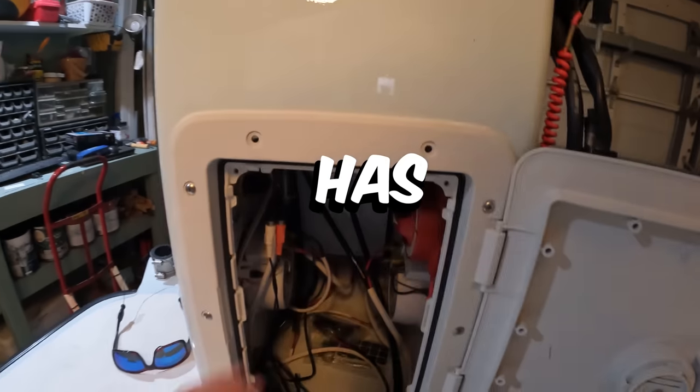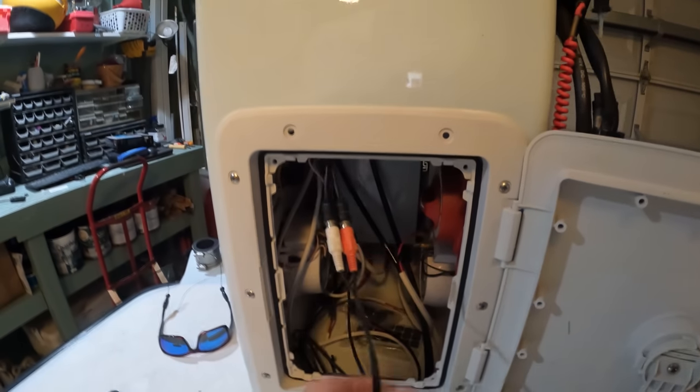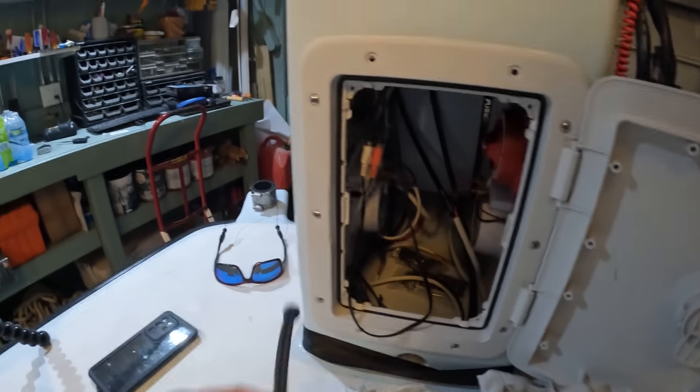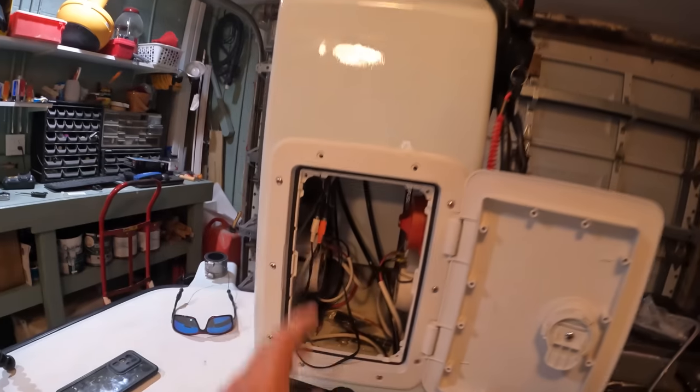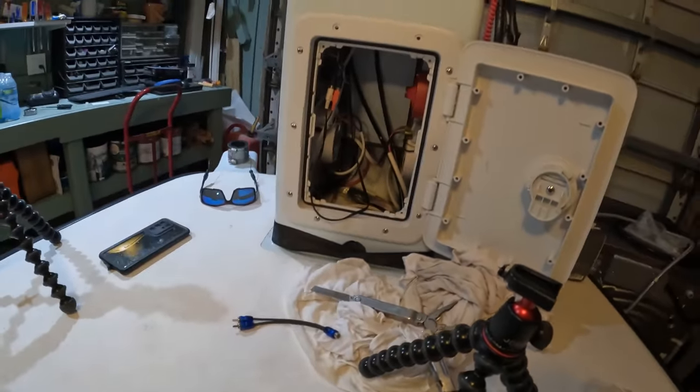This stereo only has two auxiliary outputs to go to the amp. So we're just using these splitters with two male plugs on one end and one female, so I can split it up going to the amp. That'll allow both our speakers in the back and the speakers in the front to work off the same head unit.